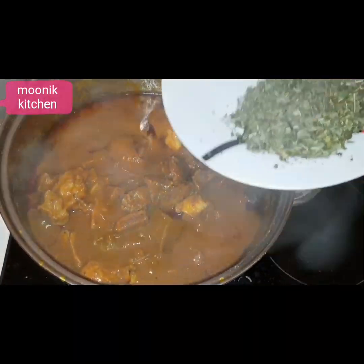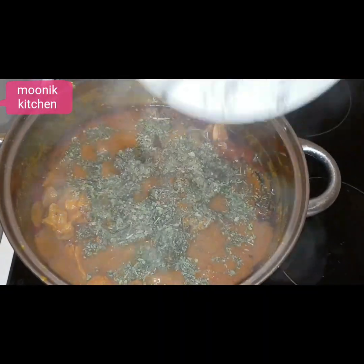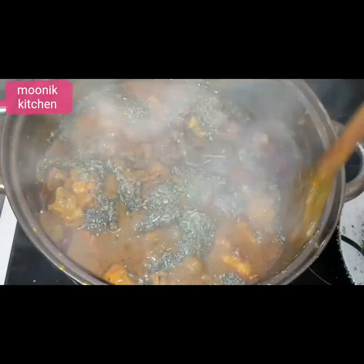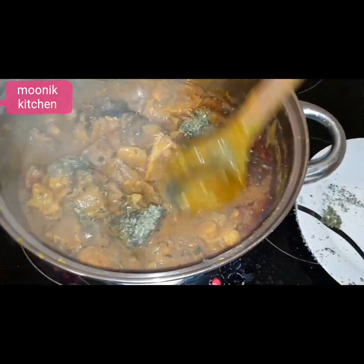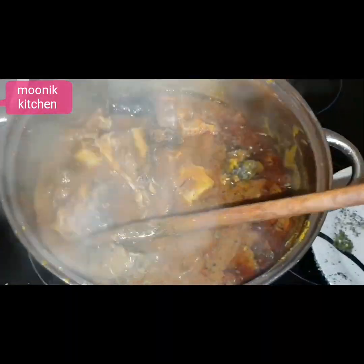Now I will be adding the leaf. Hope you are feeling the aroma over there — this banga soup, if those in the market could smell this, it smells like a bag of money, money speaking!